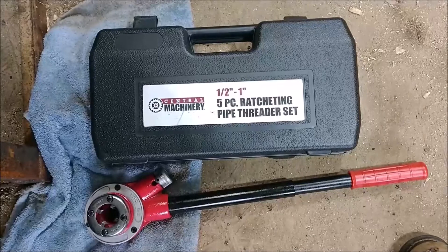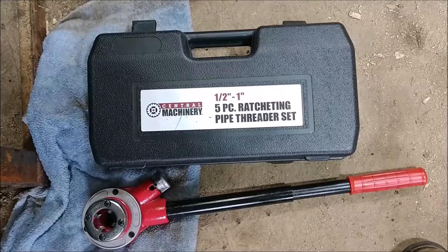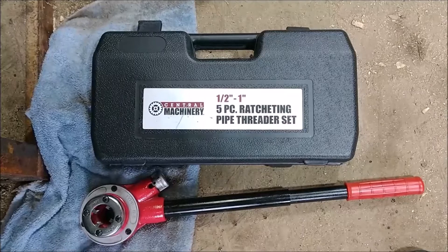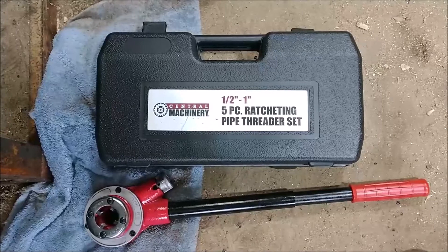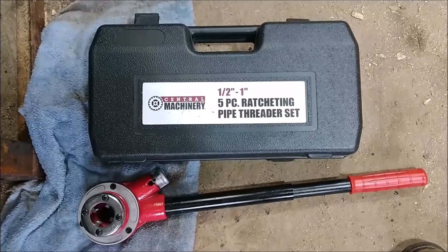In the process I ended up watching quite a few different review videos on this tool. A lot of people had different methods — I'm not saying anybody did it wrong — but I do it a little differently. In my experience with threading pipe, it takes a little longer but the threads come out just about perfect. It assures me I'm going to have a good tight fit at the end of the day.